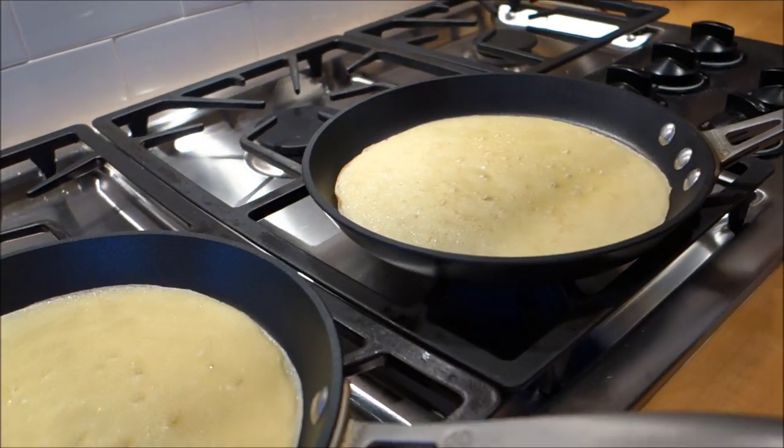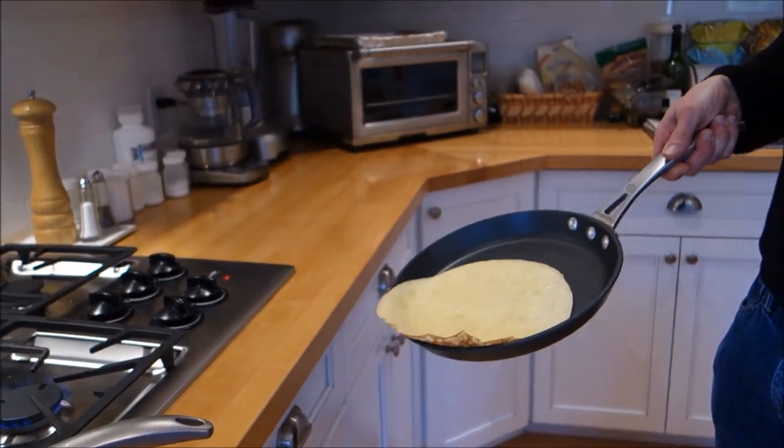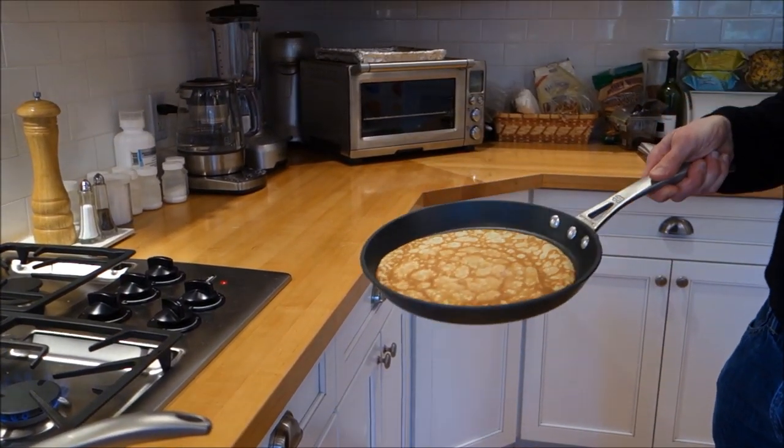Now you can see that there's some browning around the edges, and the crepe is moving freely. Here's the flip technique — you just go like this over the edge, and that's it. Practice.